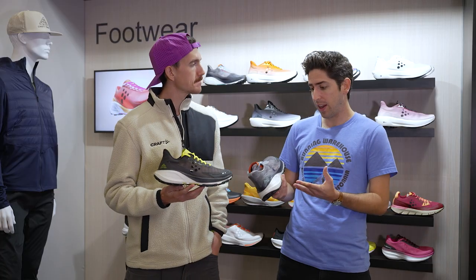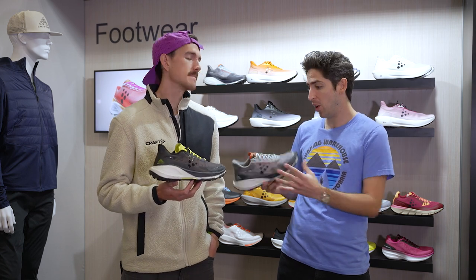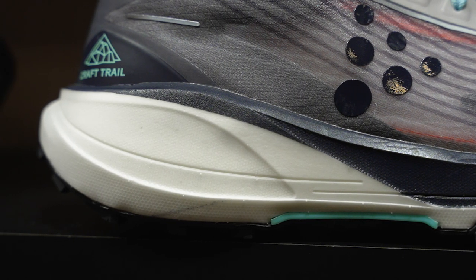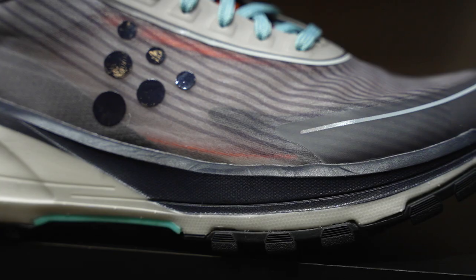Yeah, and really a lot to talk about with the shoe, but of course with a super shoe we start off with that midsole. Tell us about what is in this shoe and stack heights. Yeah, it's our super critical foam, our CR foam. It's got a six millimeter drop with 36 millimeters in the heel and 30 in the toe.